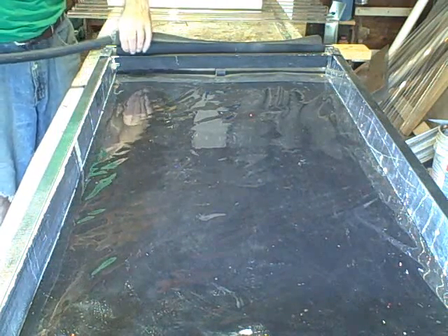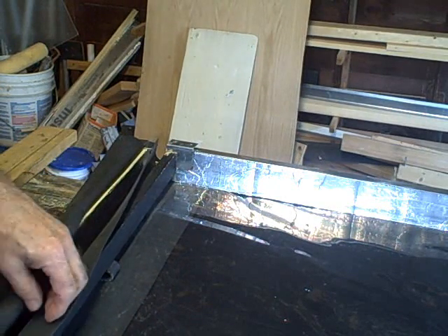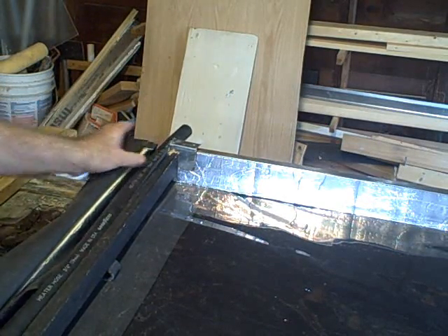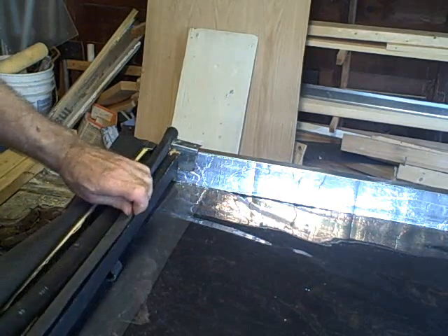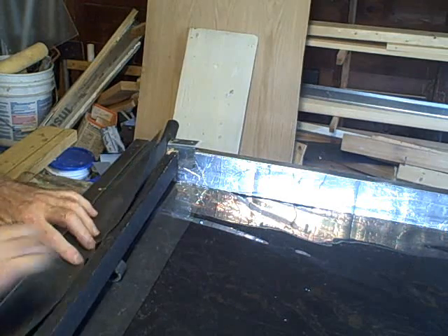Now we slide our trickle-down tube in here. This is the trickle-down chamber — we just place this in here like this and press it into the slot, just like that. This is going to be screwed in place here. Then we'll tuck this EDPM down like this, over this way, and tuck it down this way.